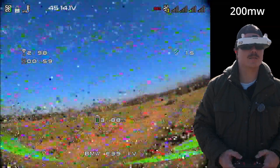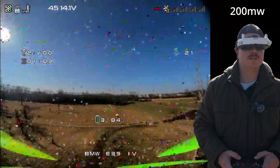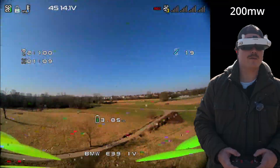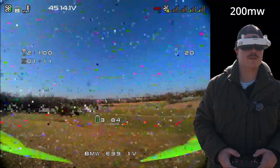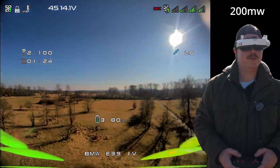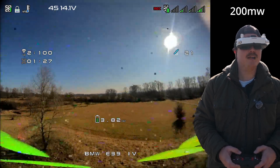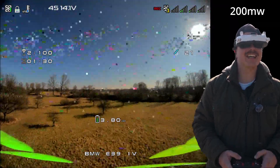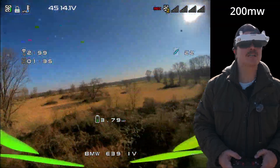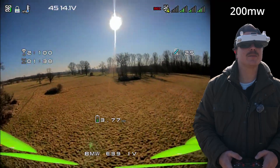There is somebody out there with a dog, so let's go this way instead. This is actually way further than before, and we do continue. That's it — that's the maximum for 200 milliwatt. I'll show you the distance. It wasn't a straight line because somebody was walking with a dog and I didn't want to annoy them, but that was the maximum.